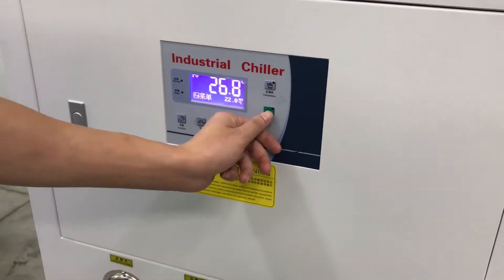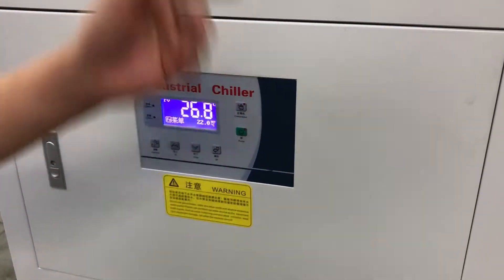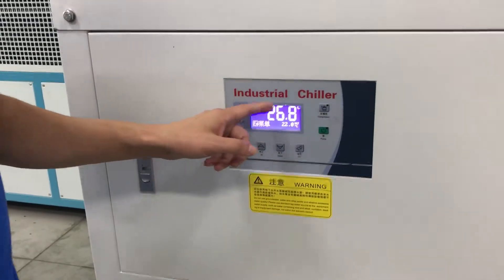To start the machine, press pump, then press compressor — that's the start. The real temperature shows here. Okay, let's start the machine.